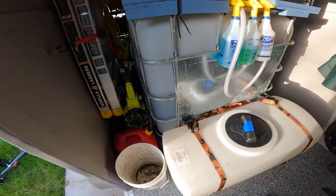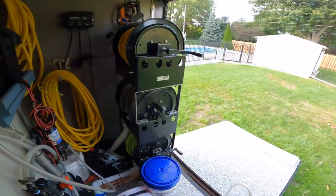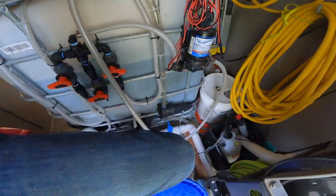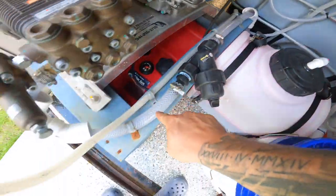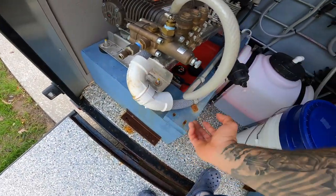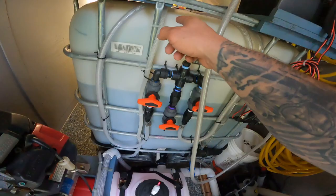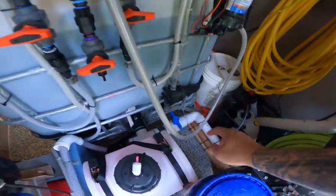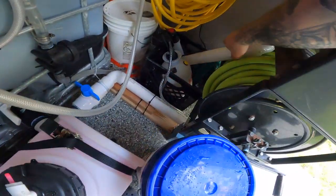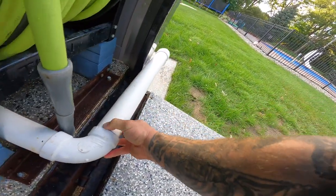I have the 275-gallon IBC tote that is plumbed into the GX690 8-gallon-per-minute pressure washer. It comes down here into the pressure washer — I have these elbows on here just to keep everything from kinking — and then the bypass line goes all the way up over there back to the tank. I have a dump line set up here, and this fitting lets me fill buckets with that as well.